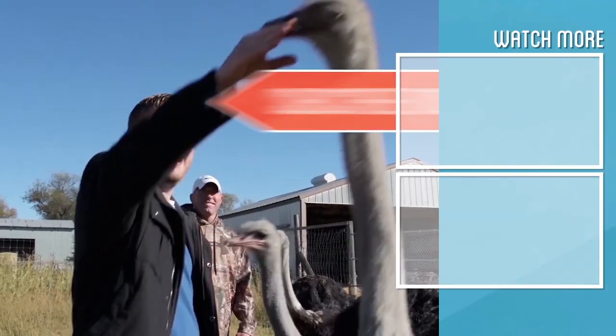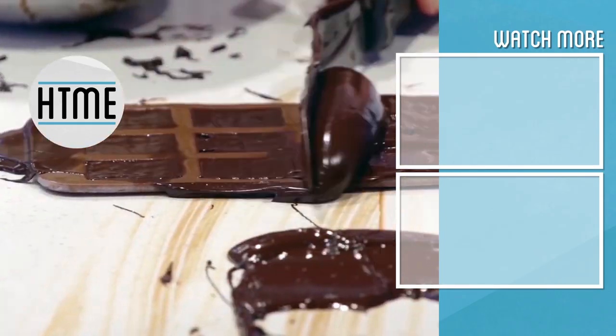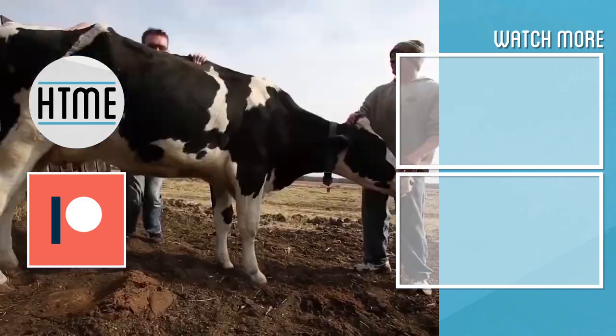If you enjoyed this video, be sure to subscribe and check out other content we have covering a wide variety of topics. Also, if you've enjoyed this series, consider supporting us on Patreon. We are largely a fan-funded channel and depend on the support of our viewers to keep our series going.